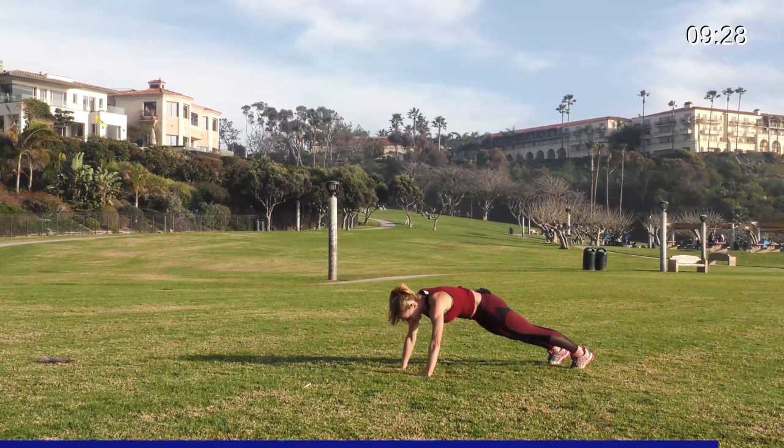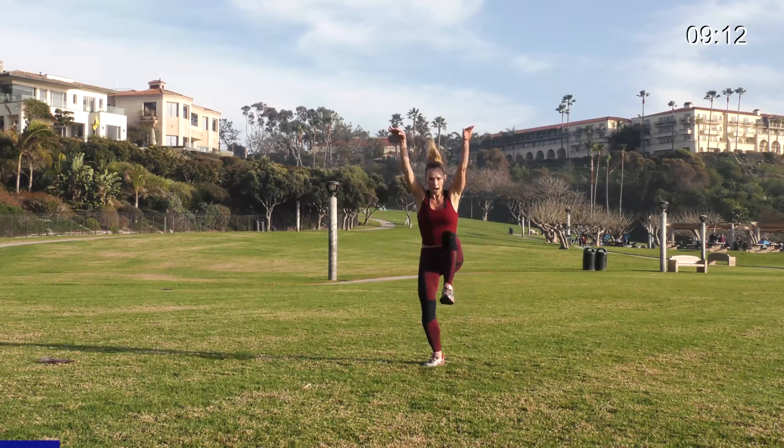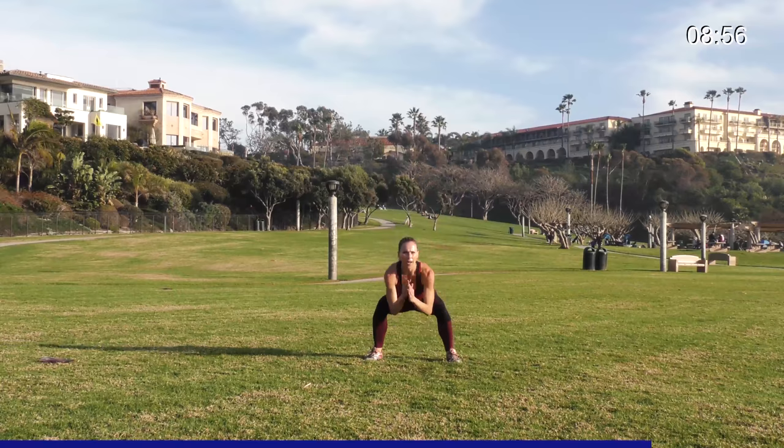10 seconds — great job. Now you're gonna land on the other leg: take it low, power up to a balance. Three, two, one. Take it low, up, low. Down, hit, down, up, low. Once you get it, you want to make it more challenging — go lower, speed it up. Four, three, two, one.